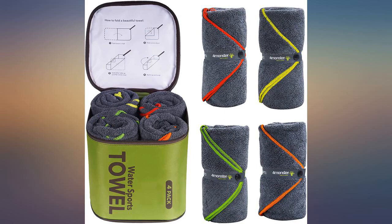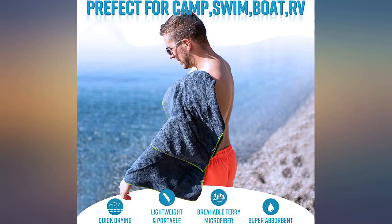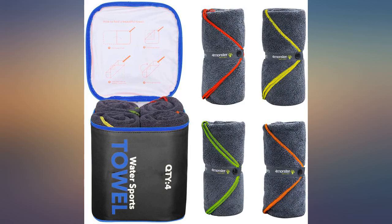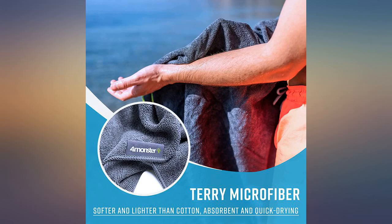I bought these compact towels for our kids for our travel trailer because we have limited space, and they are great. They are a decent size and they don't take up a lot of room. The case is a nice idea,